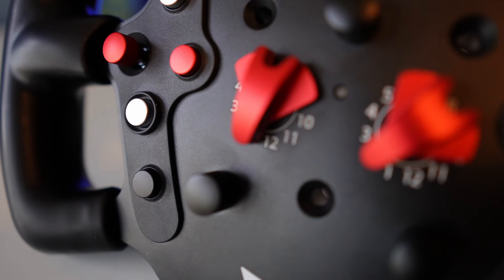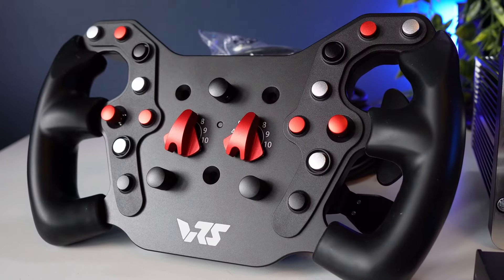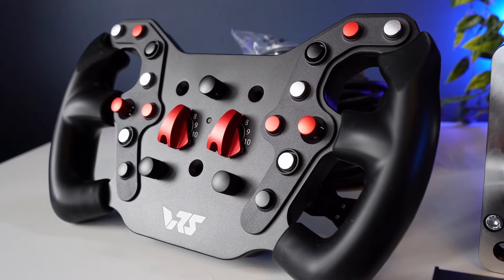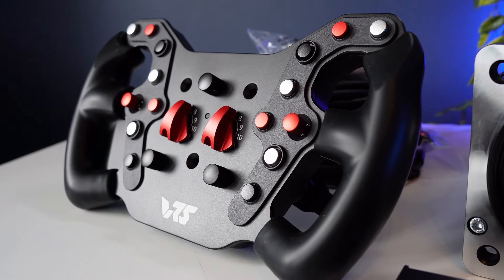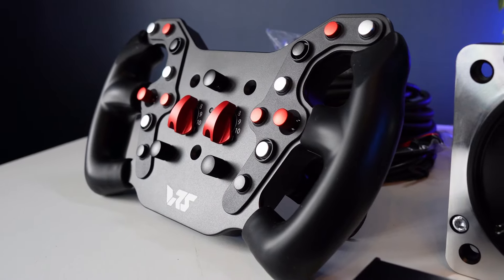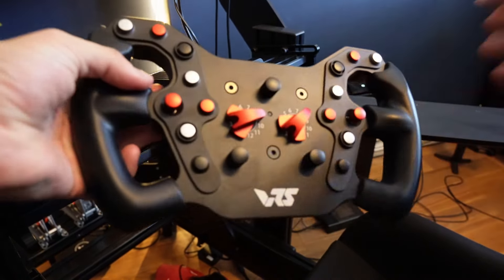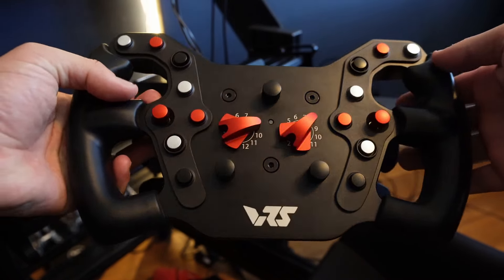Three-year warranty. A three-year warranty is long — longer than most — and it gives this wheel an actual identity. For a touch under £550, it's plain, it's simple, it's not very flashy, but it appears to be built to last, and at least your money should be pretty safe if it doesn't.